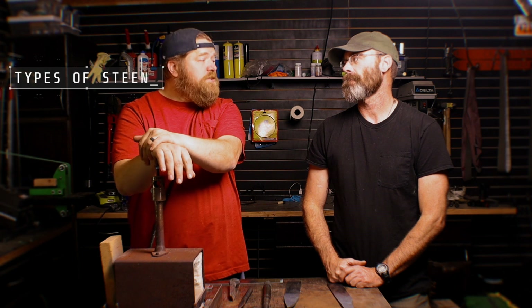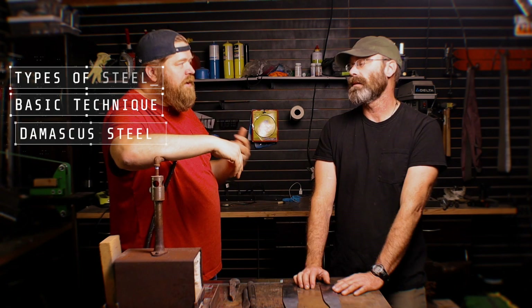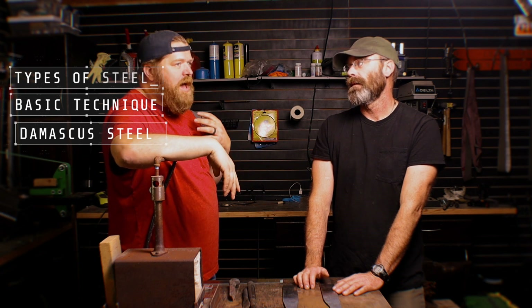Last time Jared was here, we talked about what you need to do to get into blacksmithing — covering the basics, the basic tools, and the basic mentality around some of it. Today, I think we're going to cover some steels, some basic techniques, talk a little bit about Damascus. Give us a little background — who are you and how long have you been doing this?